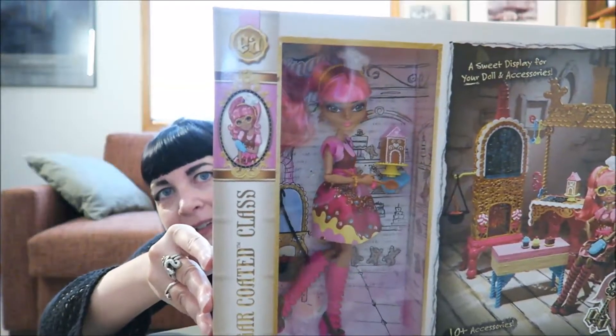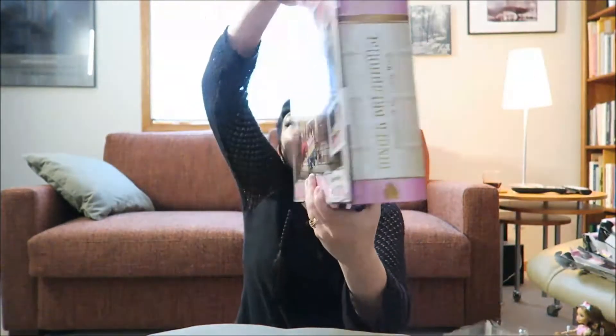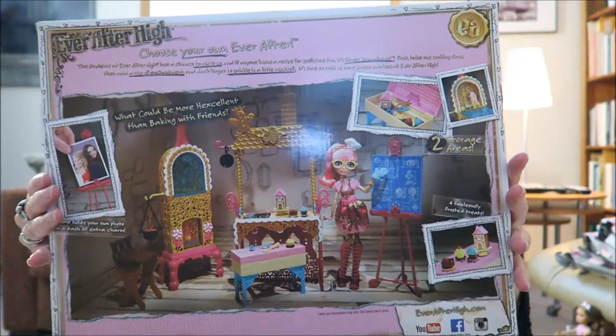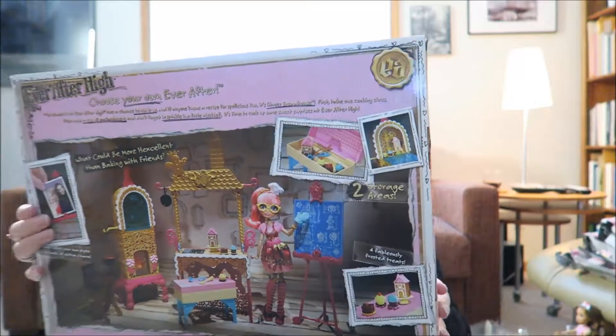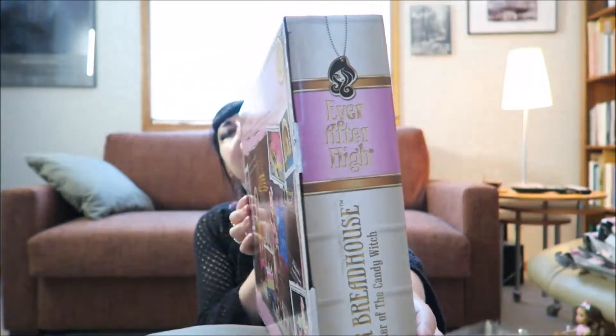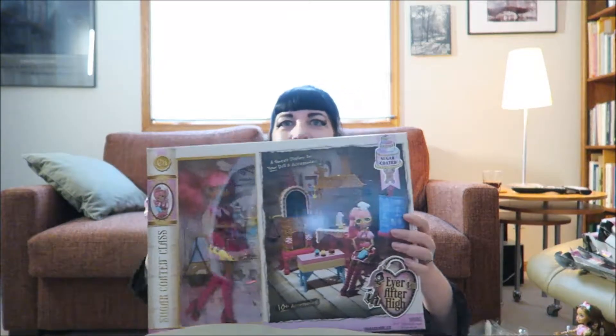So here she is in the box, and on the back of the box you get another view of how the playset lays out. I'll put a bigger picture of this at the end for you. The sides of the box have Ginger, and you have some actual scenes from the episode. One of the reasons I love this line so much is that I actually do really love baking myself.